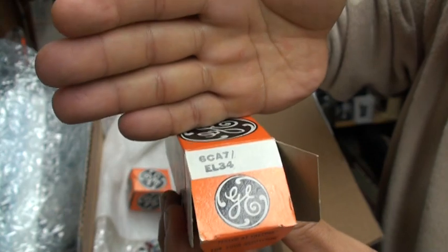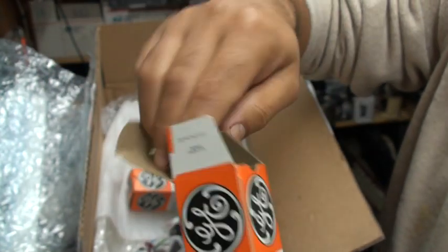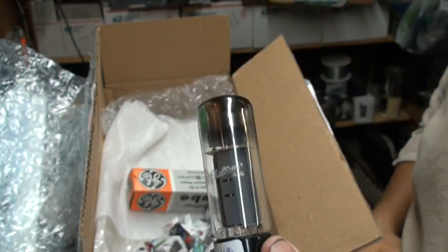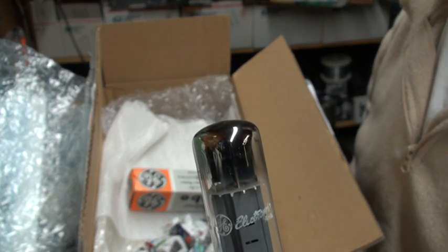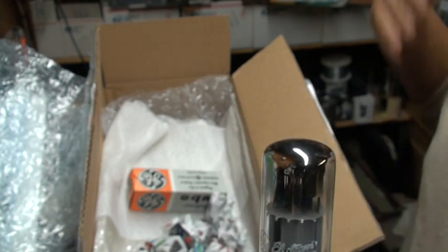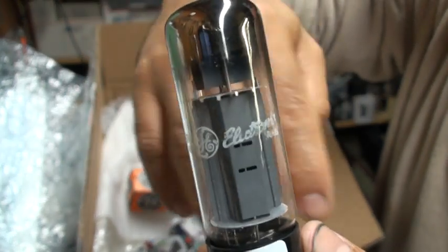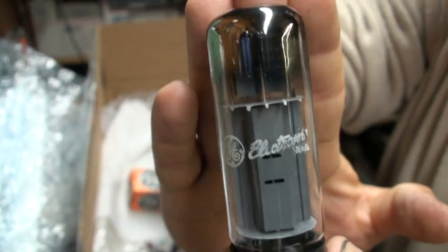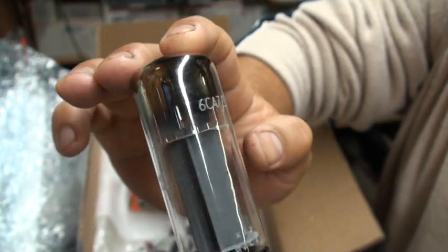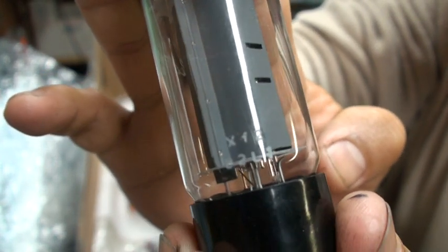The only reason why I'm documenting them is because some guys swear that they're not real Mullards, and I started a dispute with them on eBay — they claimed the tube I sent back to them was not the same one they sold me. So this is one big reason why I'm doing this, plus it's good to know for other buyers out there what they're actually buying, because there are a lot of scammers on eBay. But there's no doubt in my mind that these tubes are real Mullards, XF2s, and NOS.